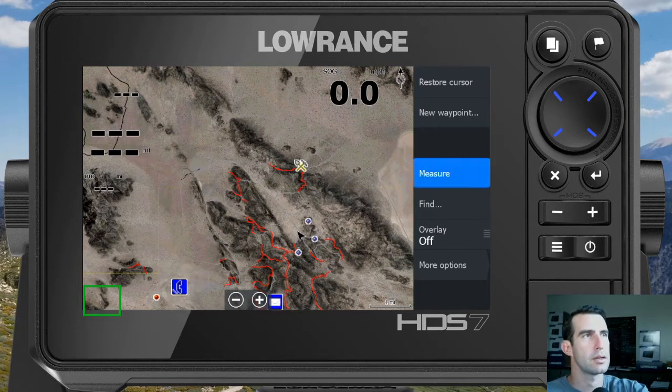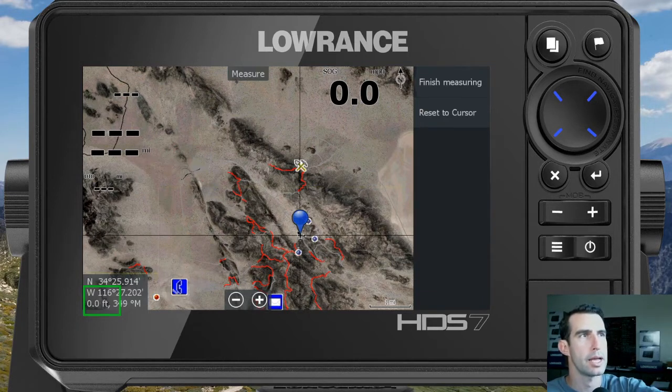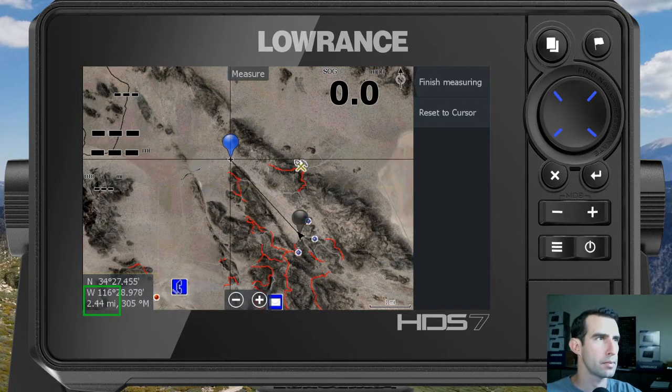A balloon-looking icon pops up — there are actually two of them, they're just right on top of each other. So what you'll do is drag one of those with your finger across the screen and you'll get the measurement between those two markers.